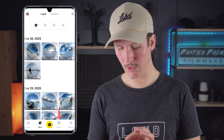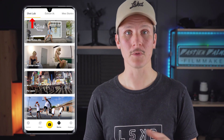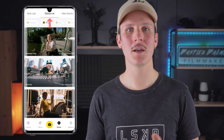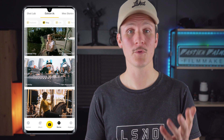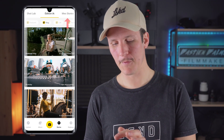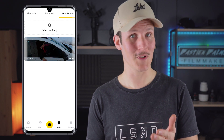You go to Story, at the bottom right. You click on it and you will find three options. You have Shotlab — these are videos to create effects. You have Intelligent Edition, which is more dedicated to cameras like the Go, where you just put your files to launch a montage. And finally, you have Story — it is here that you will be able to create your montage. As you can see, we have my first montage that you saw in the intro, and we will create a new montage. You click on it.